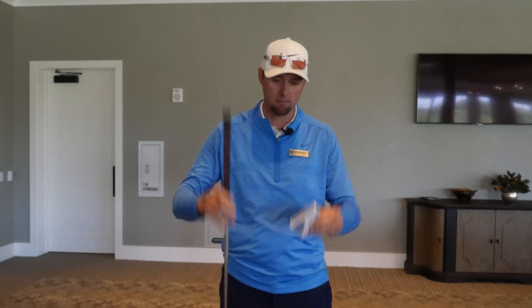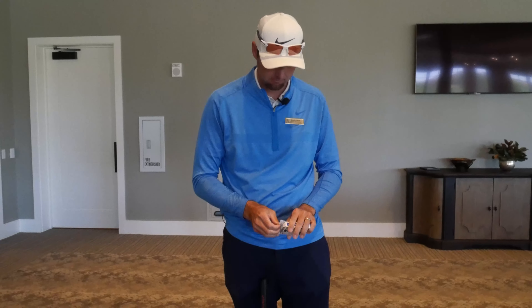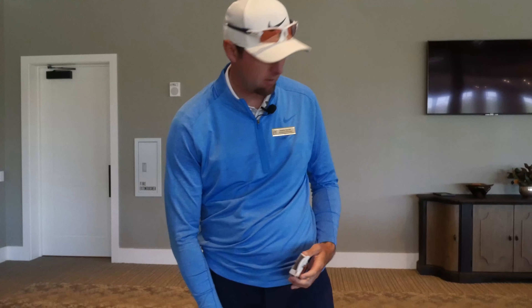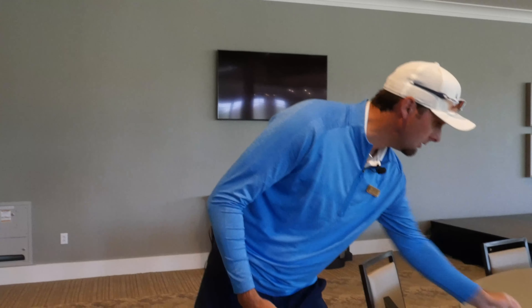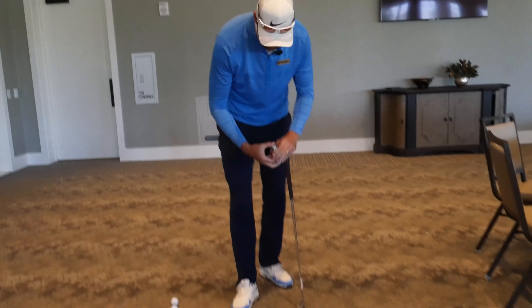Unless you have a deck of cards. For this drill we're going to need our putter and a deck of cards. The deck of cards is going to give us a lot of feedback on how high our putter is off the ground. We're going to take these cards and they're going to help us realize how close our putter is to the ground.